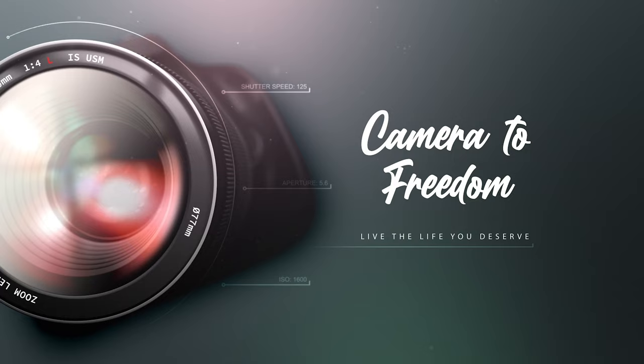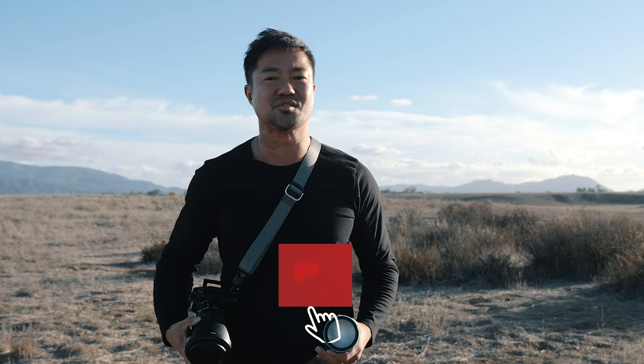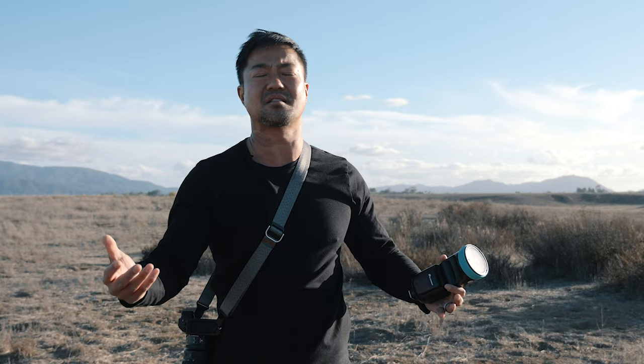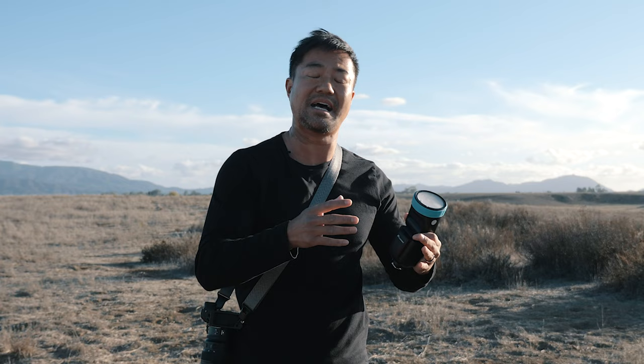What's up guys, Meungi from Camera to Freedom. In this episode I'm going to share how to get that high-speed sync look. The sun is right behind me and you want to use a prime lens — like an 85mm f/1.8, 50mm, or 35mm. You can't normally use a flash because your shutter is at, let's say, 1/1000 or 1/2000, and your flash has to be fast enough to high-speed sync with your camera setting.